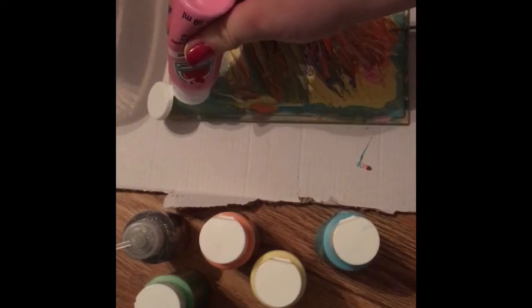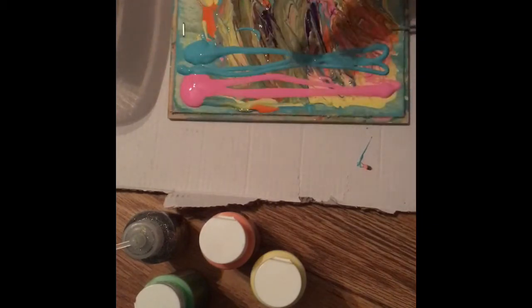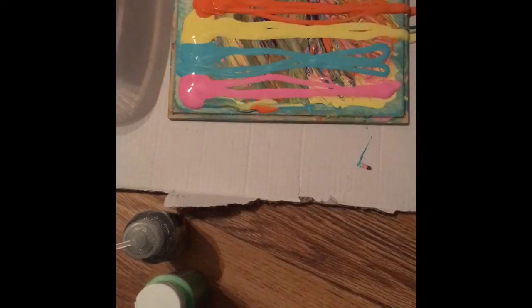Then pink right here on that line, blue on that line, yellow on that line — oh that went off the paper, oh well — orange on that line, then green on this line, and purple right on the outside.